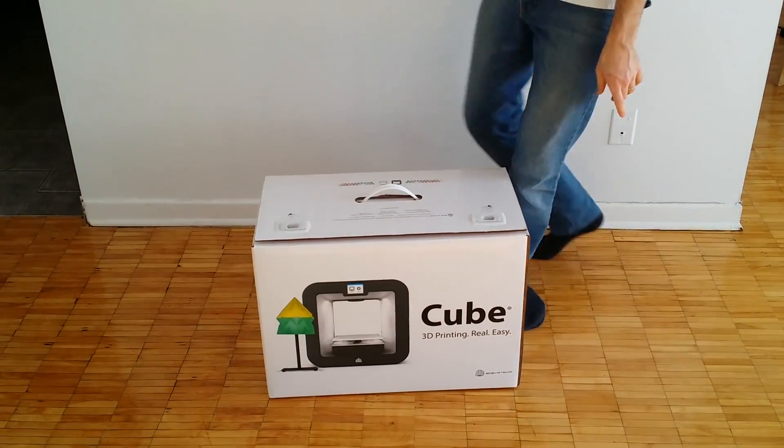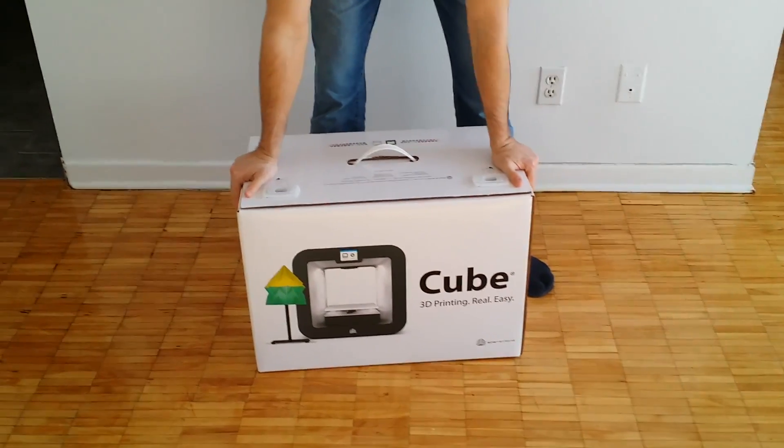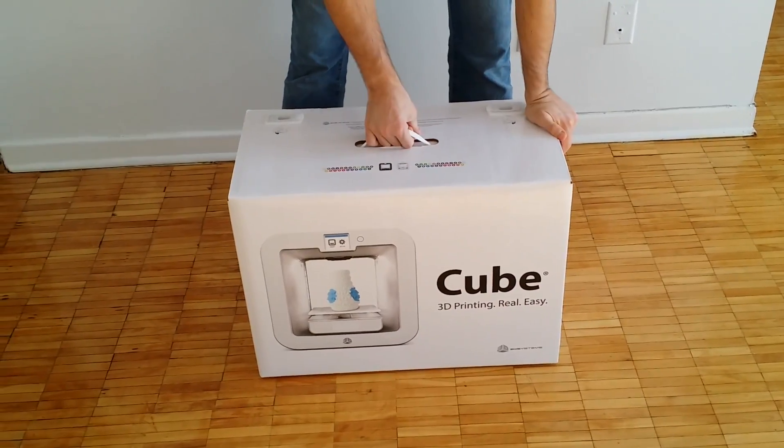Alright, so here we are. Here's the Cubify 3. It just arrived fresh in the mail. Let's see what the box looks like.